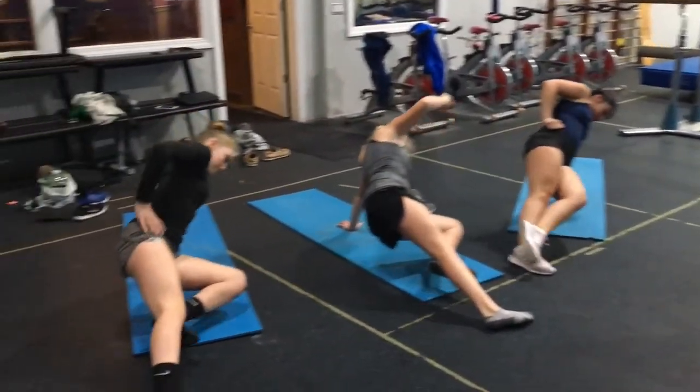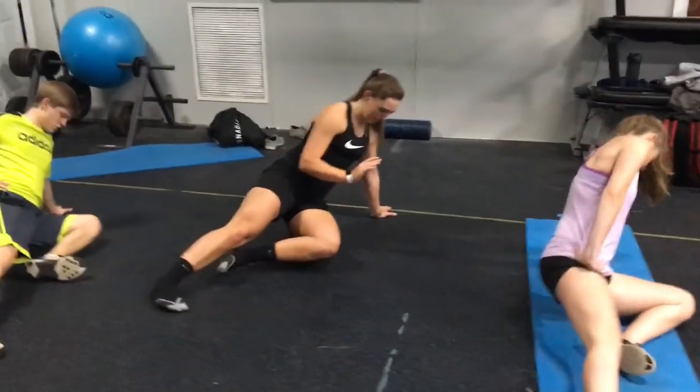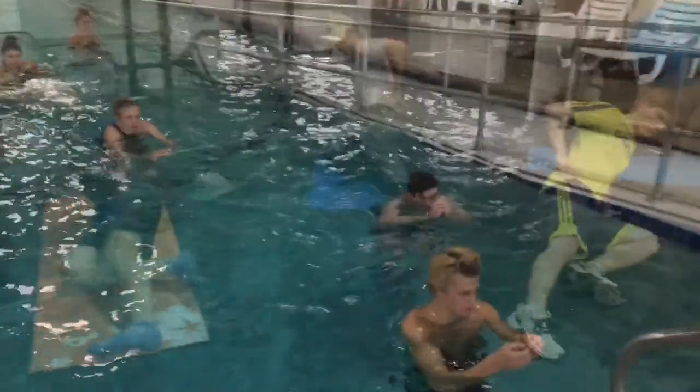Three, four, five, six, seven, eight, nine, ten, all right.